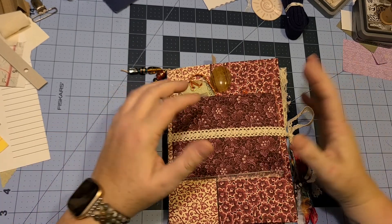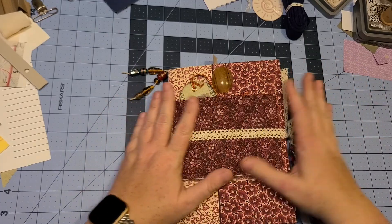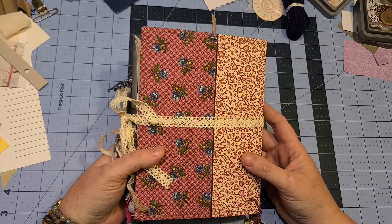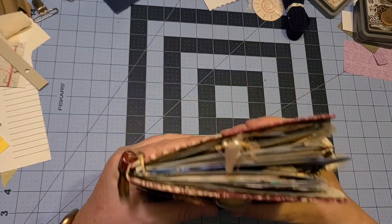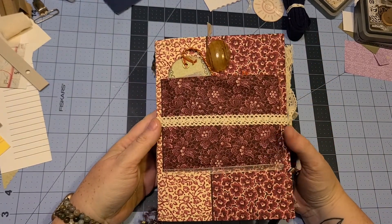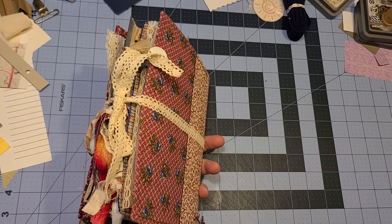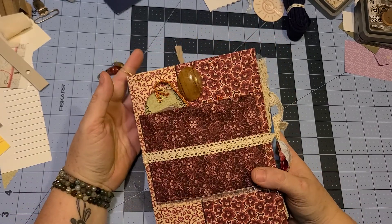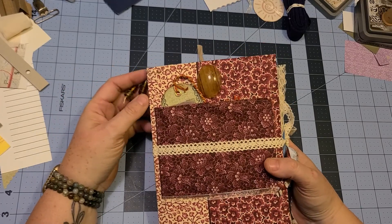Good evening everybody, Tiffany from Dragonflyer Studios here. I'm going to do a flip through on this wonderful finished journal that I just got done. A co-worker of mine ordered it and I have spent many, many hours stuffing it and making it beautiful. She requested something a little more bohemian, so this is what I've come up with. I'm just going to do a flip through and run you through some of the things that I did — maybe you'll get some inspiration for journals of your own.